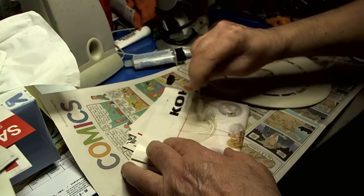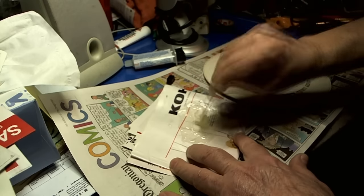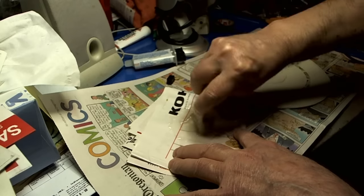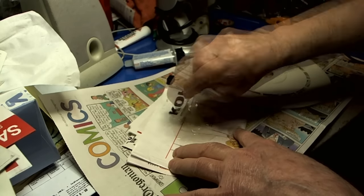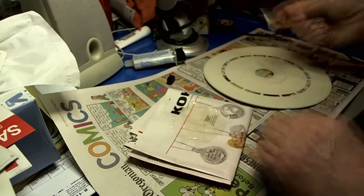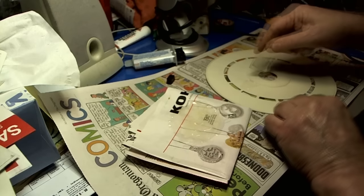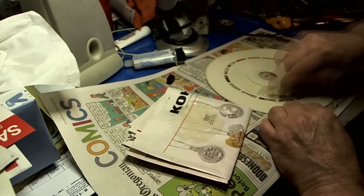I'm using this because it's going to set fast, and once I put it on there I can move it around a little bit in case it's not centered right. Okay, for a second there I thought I had it on the wrong side. Oh brother.